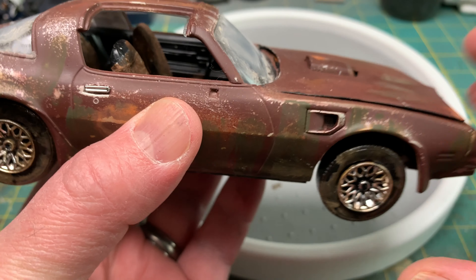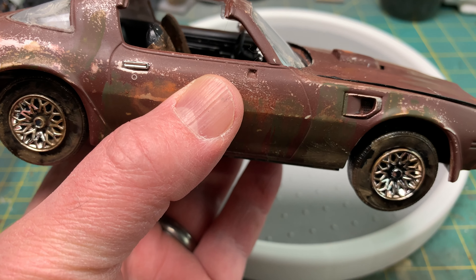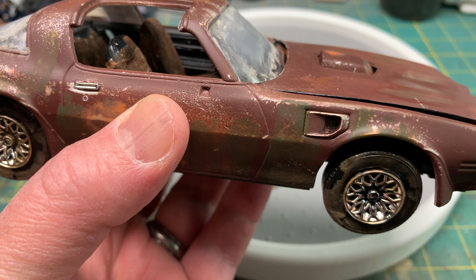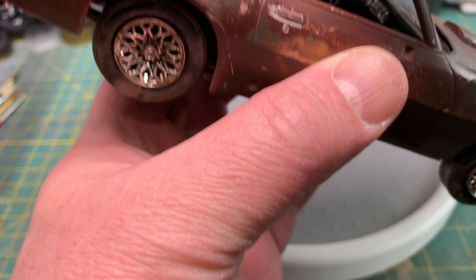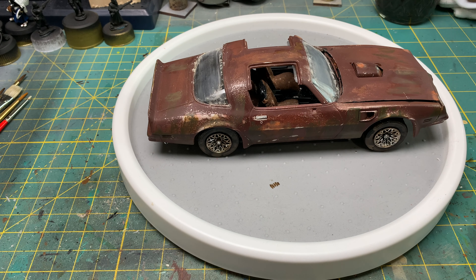An interesting thing about the kit is that it did not come with this mirror. I don't know why, but it wasn't in the box. I've got some of the enamel weathering stuff that hasn't quite dried yet — kind of coming off on my fingers.